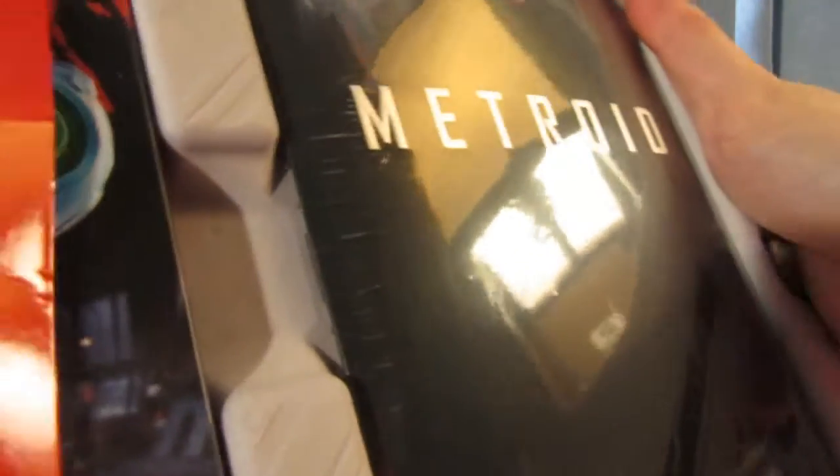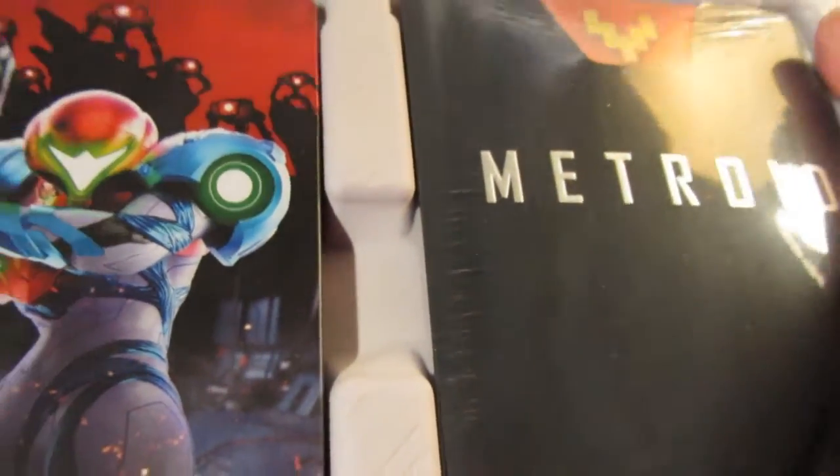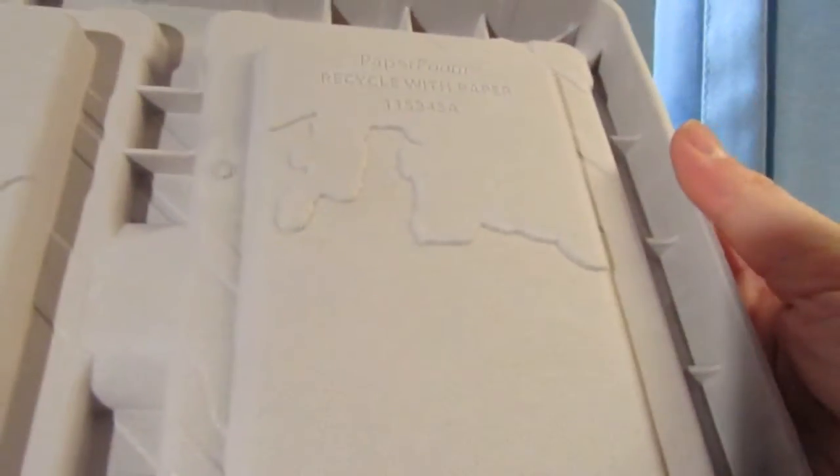Oh, look at this! I didn't expect it. I had to pull this all the way up. Look at that. So, instead of regular cardboard, you got one that's decorated — yeah, it's recycled. But look at it! It's decorated to look like Metroid. That's awesome.